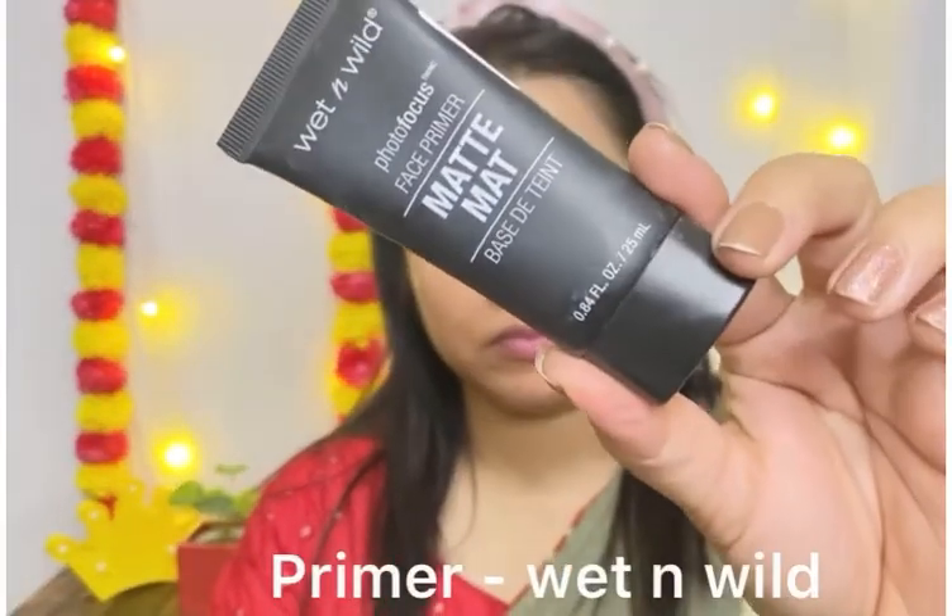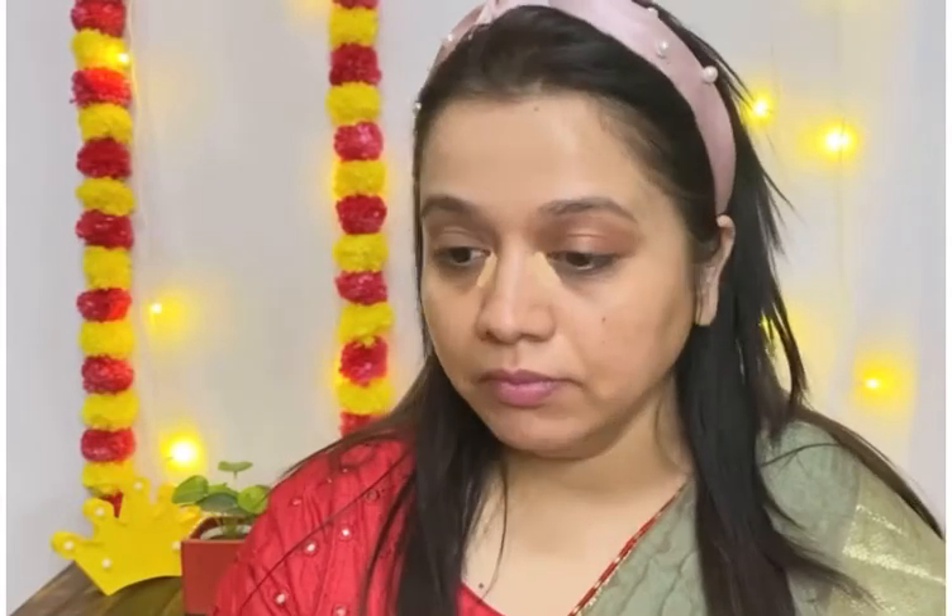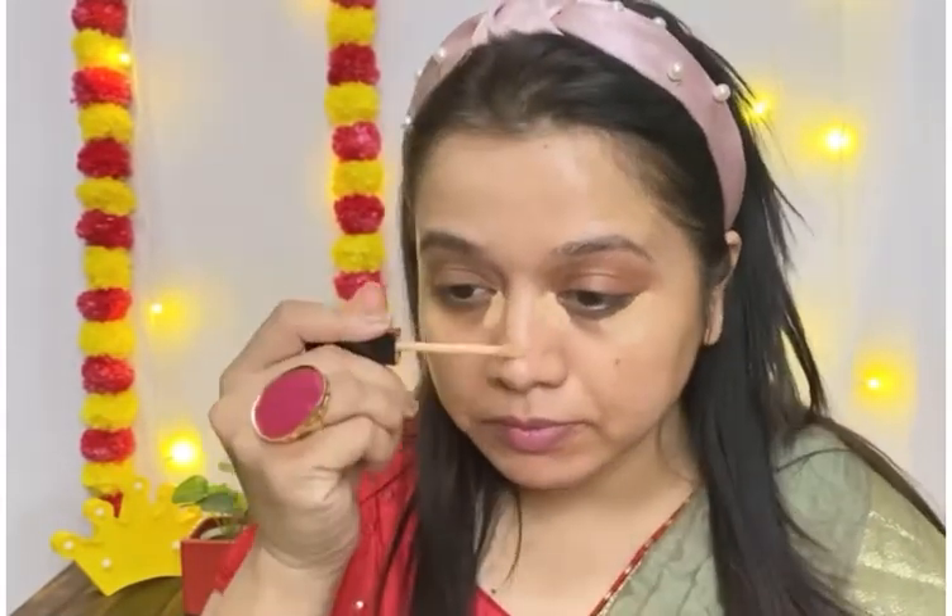Next I am using a mattifying primer because Diwali can get a little bit sweaty and oily on the face. I am using this mattifying primer — if you are not facing such a problem then you can use any primer that you have. On areas of the face where there is darkness, I will use this concealer so that the darkness will be neutralized.